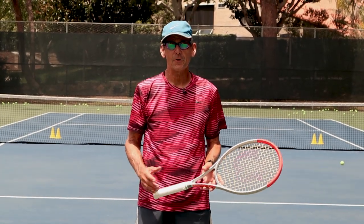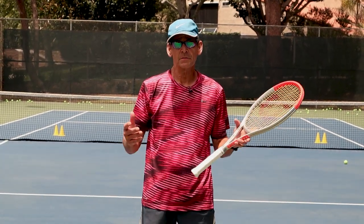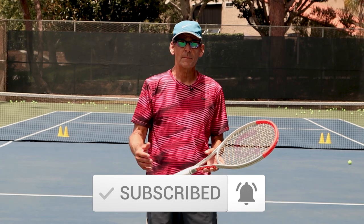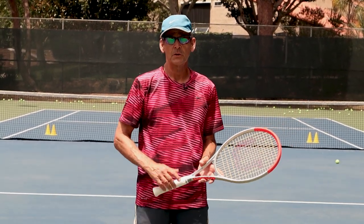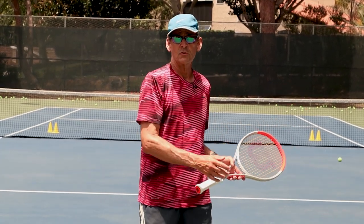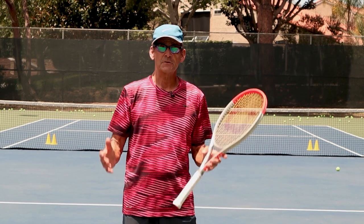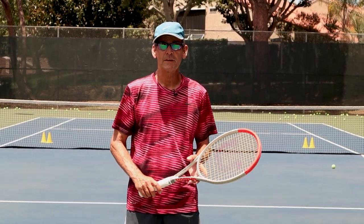Thanks so much for watching today's video. Get out there and work on these skills and incorporate the drop shot as an effective element into your tennis game. Please give us a like, subscribe to the channel if you haven't done so already, and leave your comments down below — I love the comments and always respond. Click the link in the description to get access to the library of lessons where you can learn all the fundamental skills to master this incredible game of tennis. Thanks for watching and we'll see you in the next lesson.